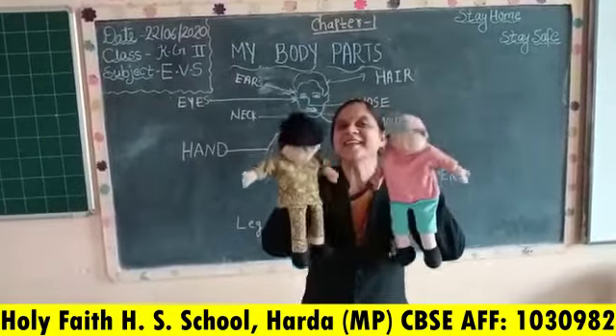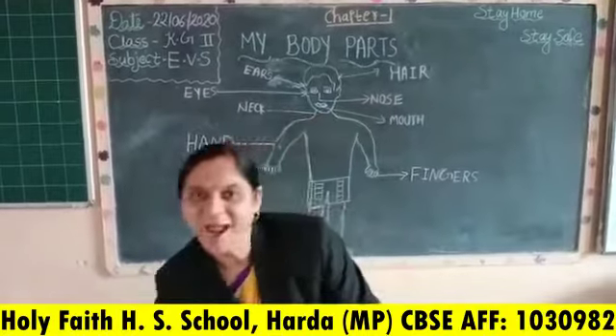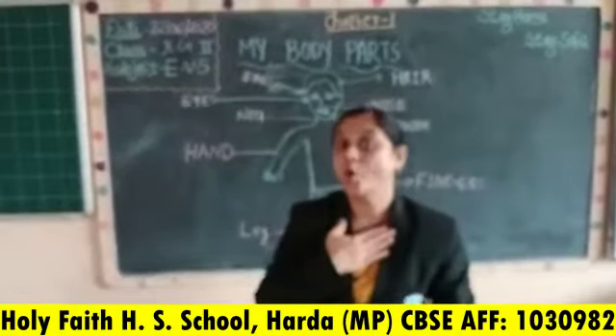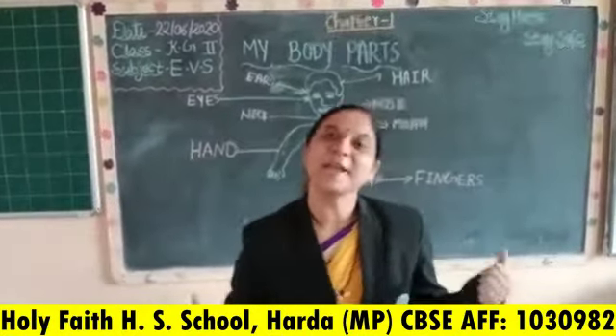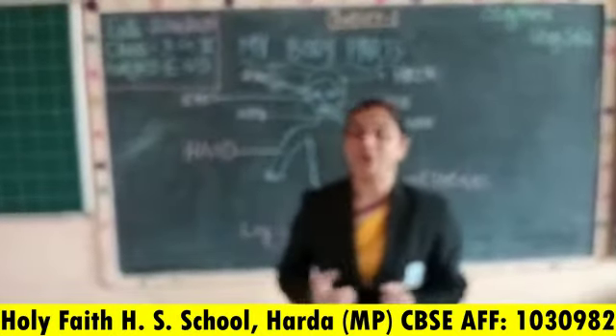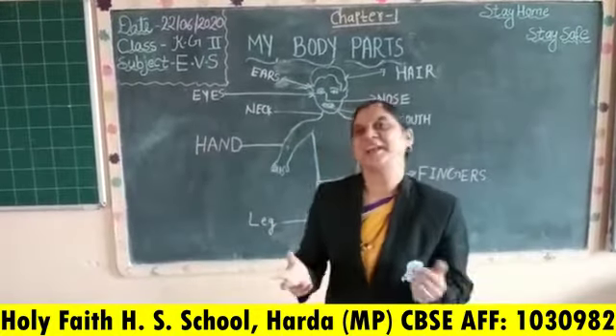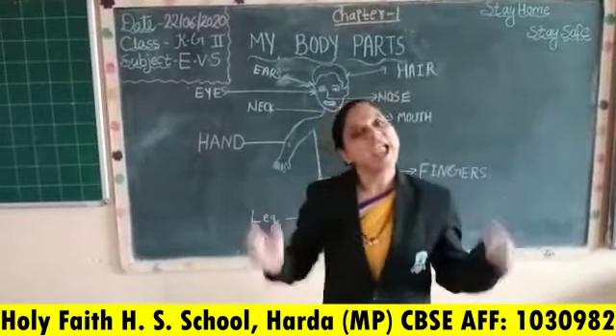Hi kids, how are you all? Fine. I hope all are fit and fine. My name is Purnima Karsha. I am your EKS teacher. And now we have an activity.